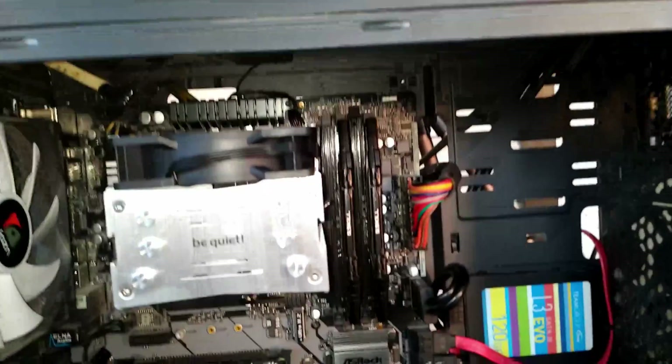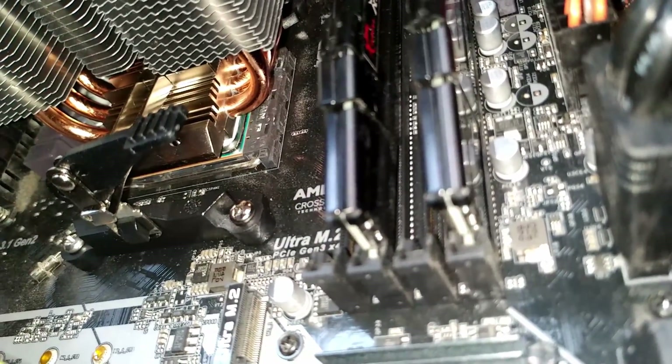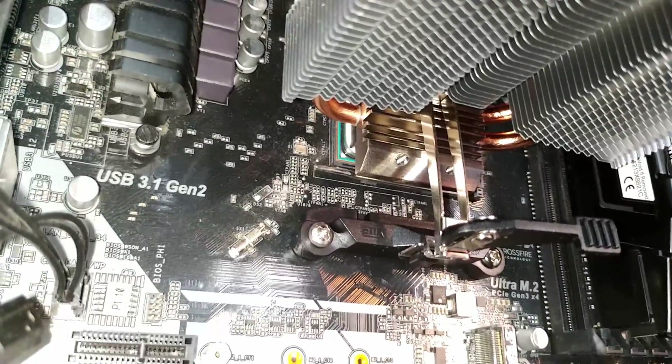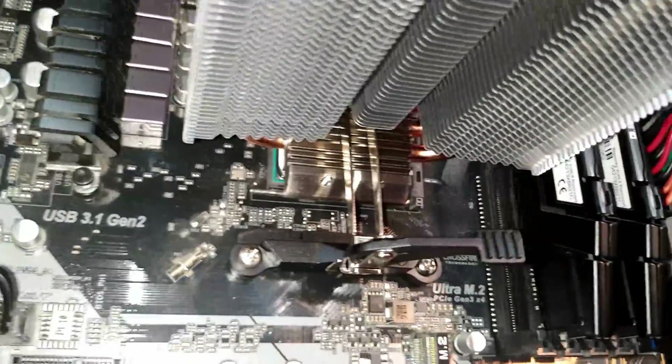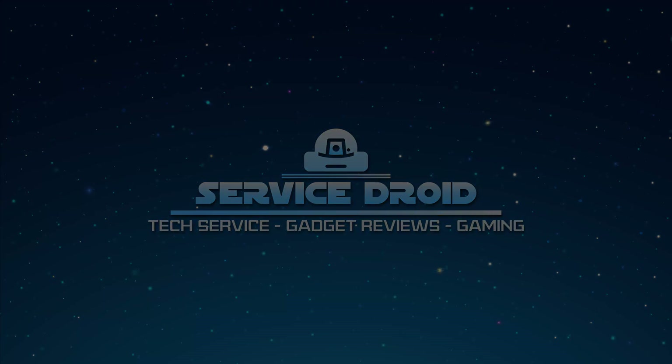The be quiet Pure Rock Slim manages 10 degrees C lower than the stock cooler while also being silent. For the price and the size, this is pretty impressive. Anyway, that was the video — the unboxing and installation of the be quiet Pure Rock Slim. Down in the description you can find the build video of this gaming PC. Thanks a lot for watching, like and subscribe, and see you next time. Bye!